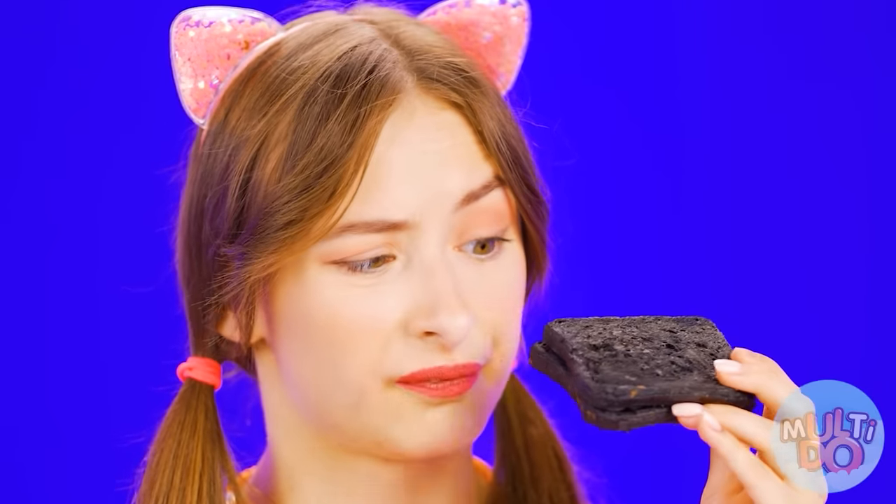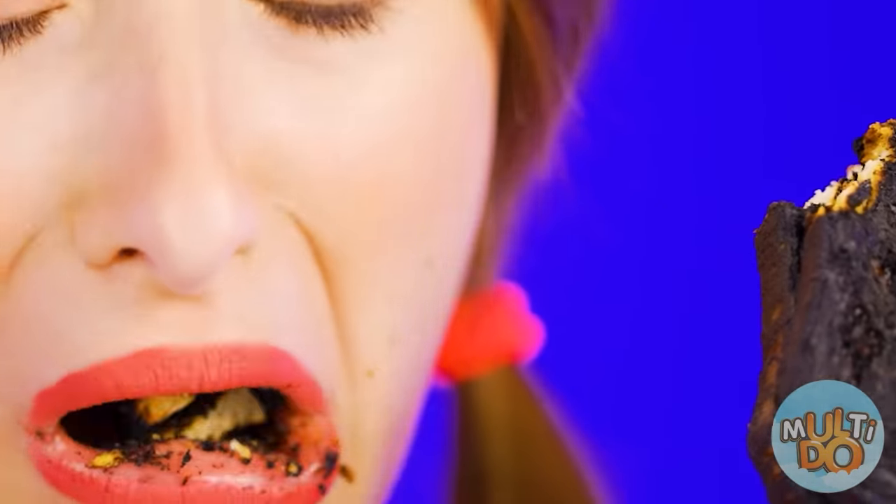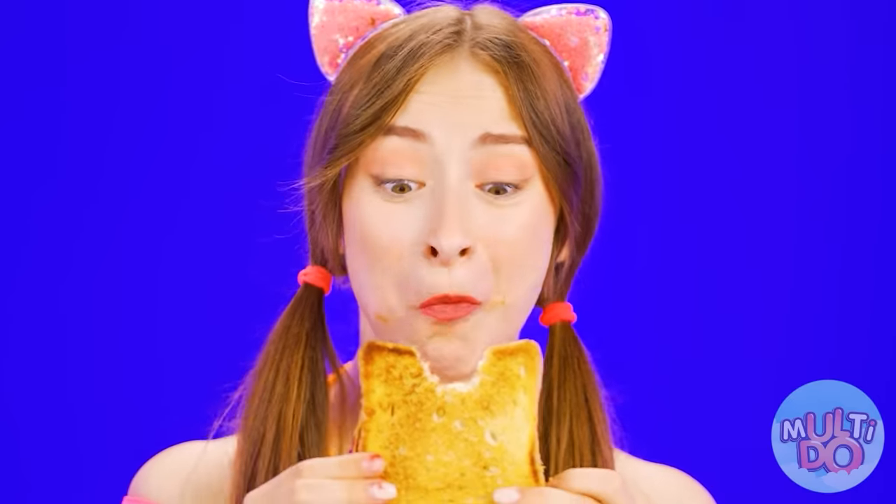Wow, let's see what's next. And what is that? Disgusting — it tastes like coal. This sandwich looks much more appetizing and smells much better. Yummy. Grandma, you've won.